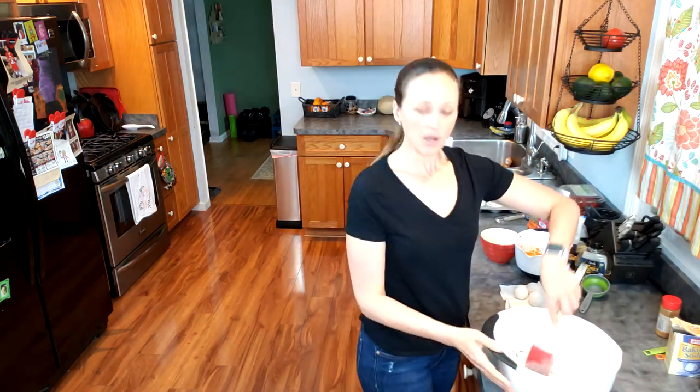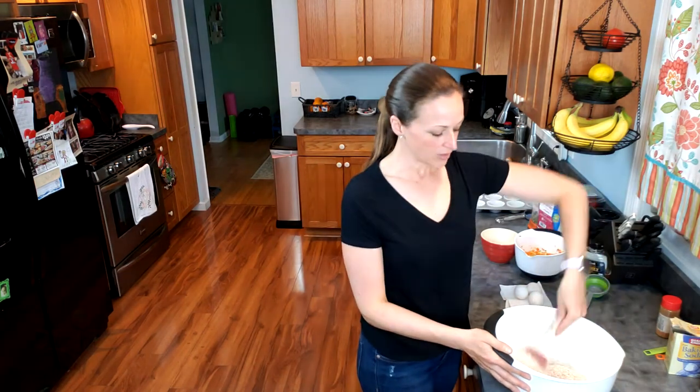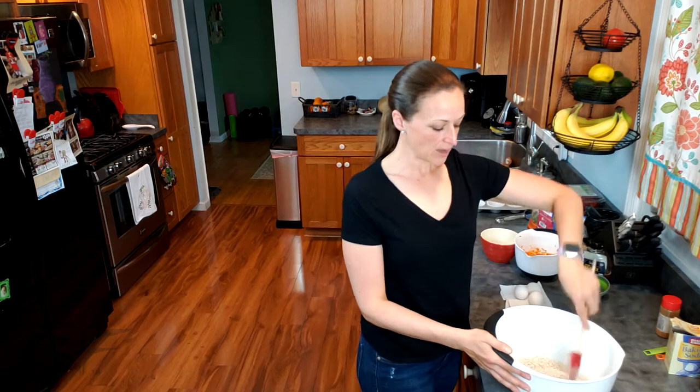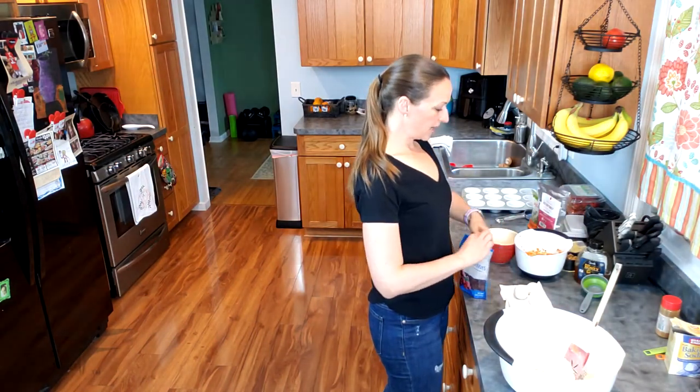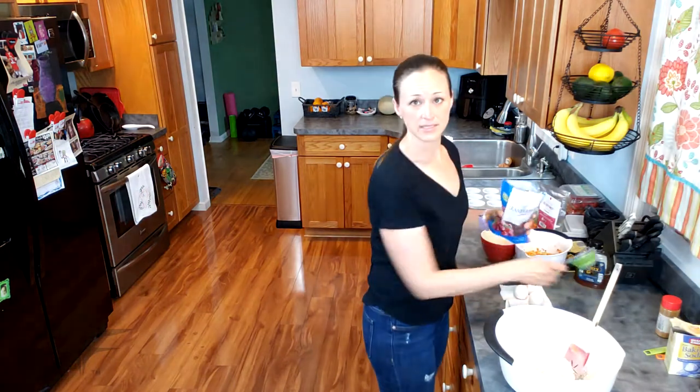We're going to mix the dry ingredients first, and when it comes to the mix-ins like the dried cranberries and the walnuts, you can use any flavor combination that you like. The cranberry walnut is one of my favorites, but I've also used chopped pecans. Sometimes I'll add mini dark chocolate chips — whatever I have on hand in my pantry. So I'm going to add the cranberries and the walnuts next.